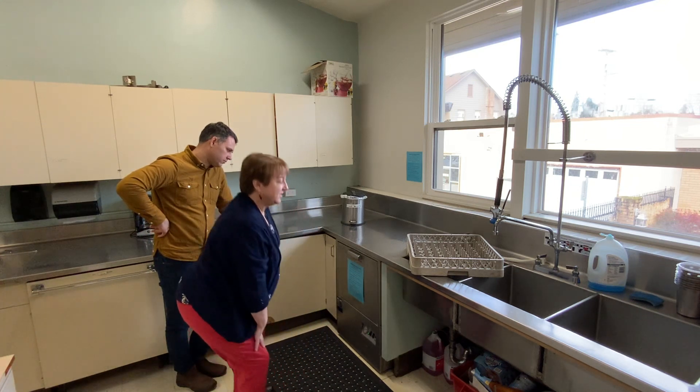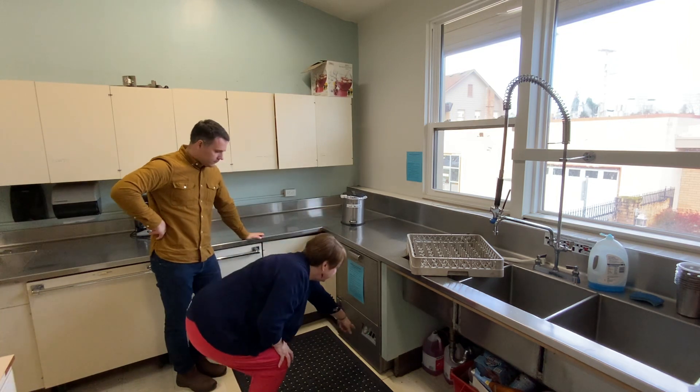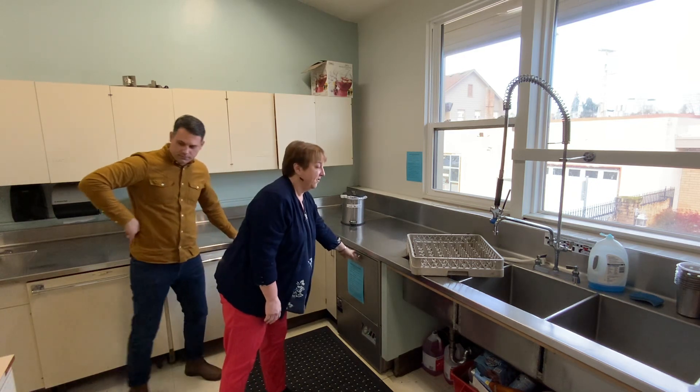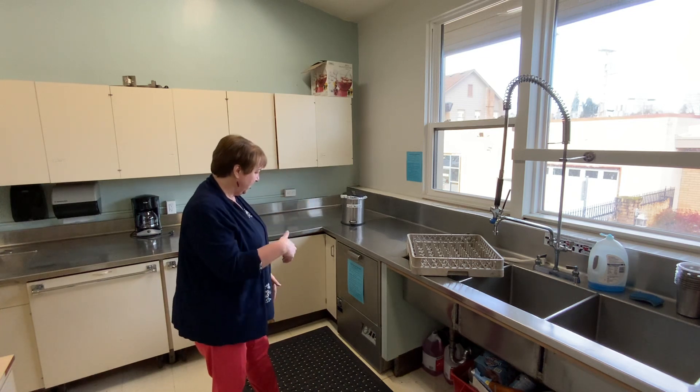It takes about 10 minutes for it to reach temperature, which is 150 degrees, and there's a dial here on the machine itself. The key piece that people forget is the latch. So make sure when you shut it, you latch it, and then that will start it going.